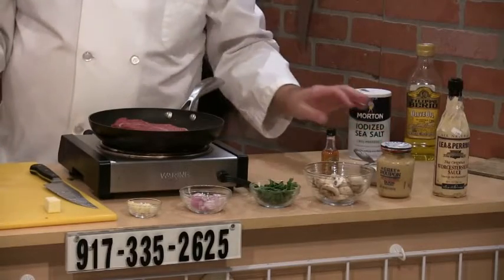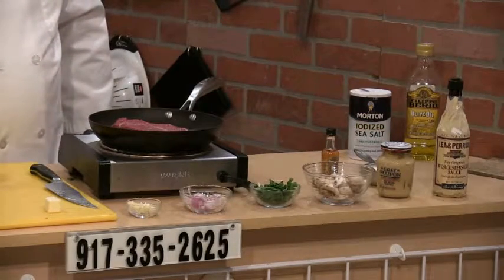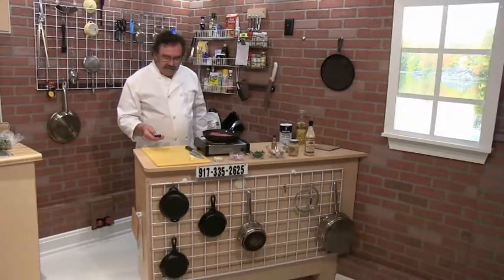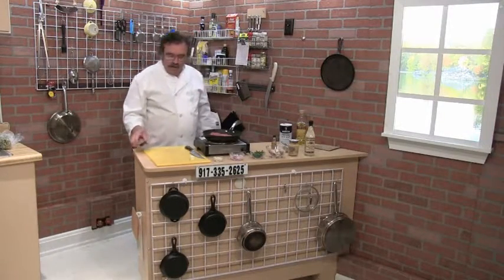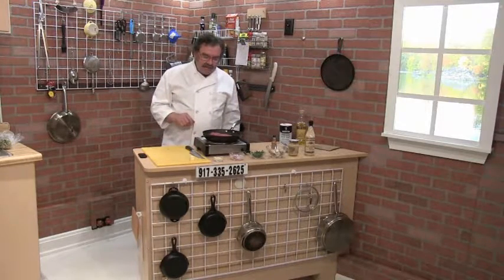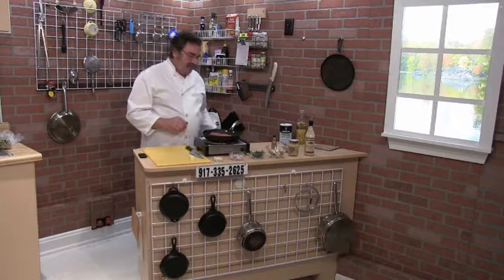And of course salt and pepper to taste. So I'm going to sear off the steak, it's going to take maybe five minutes perhaps. I'm going for medium rare, which is what you really need to strive for, because that's when the steak has the most flavor and the most juices.